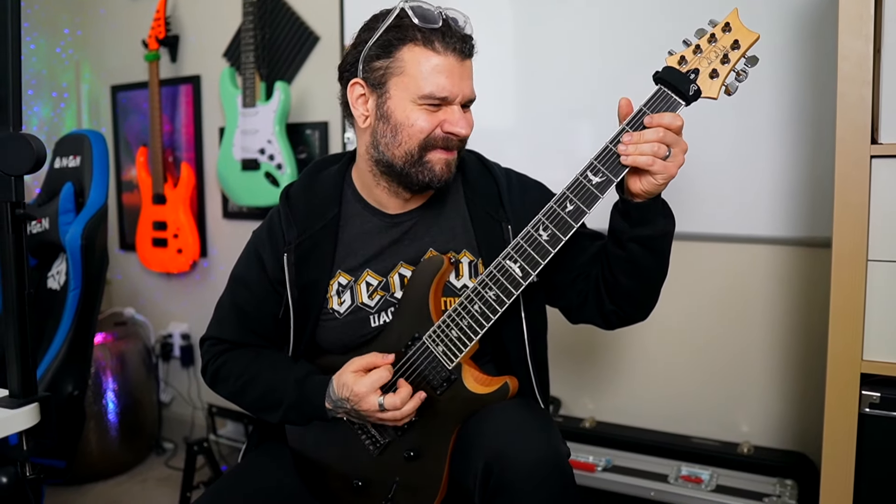Mark Holcomb PRS7 has entered the chat. This is my PRS Mark Holcomb signature seven string guitar, and very similar to the Misha — I tuned down a half step across the board, but the only difference is that I take that low string and do a drop tuning, very similar to something like drop D. The low string would have been B flat or A sharp, but the A string turned into A flat or G sharp — same note — so all I'm doing is matching that lowest string to that note, A flat, G sharp, giving us this seven string version of a drop tuning.